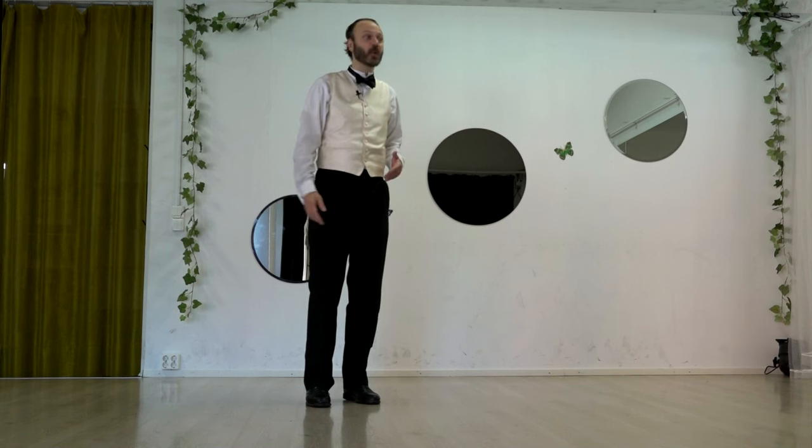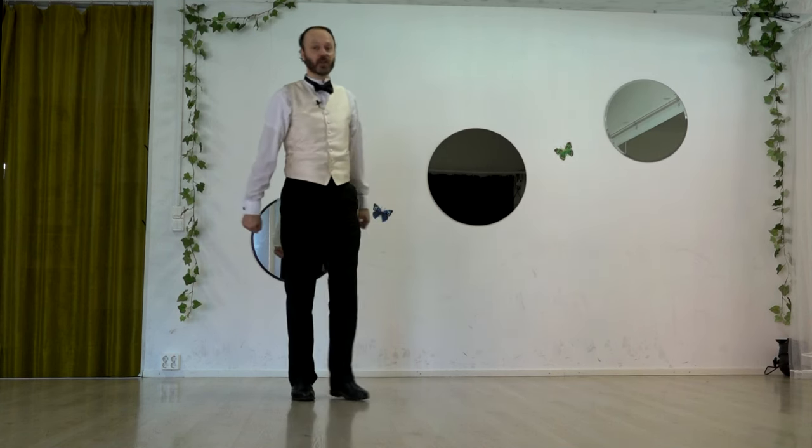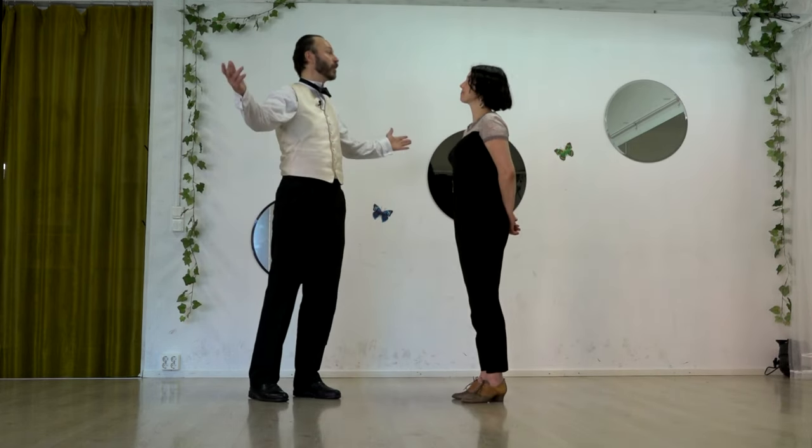I'm going to go through this move with my astonishingly able assistant, Laura Haltonen, of the Jazz Factory Studio here in Helsinki. And we'll just see how we get on.